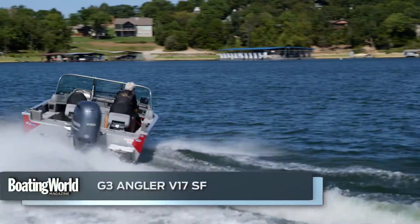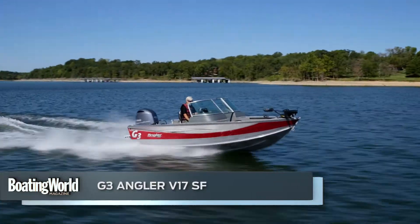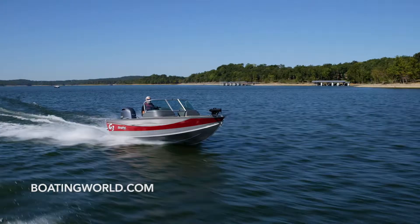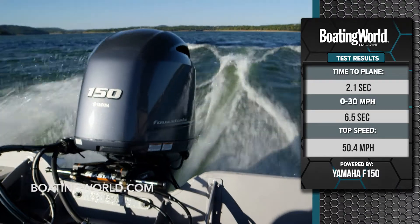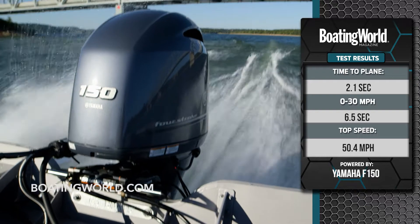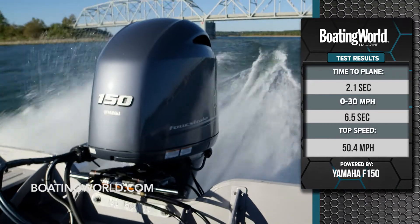We just finished testing the G3 Angler V17SF, which stands for Sport Fish. It's powered by a Yamaha F-150, and the combination of those two turned this into a little sports car. We got on plane in 2.1 seconds. We had a fair amount of bow rise, but the bow came down almost immediately and we got to 30 miles an hour in 6.5 seconds, with a top speed of 50.4 miles an hour.